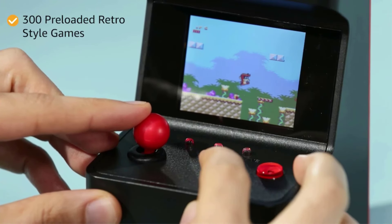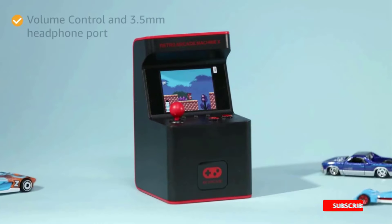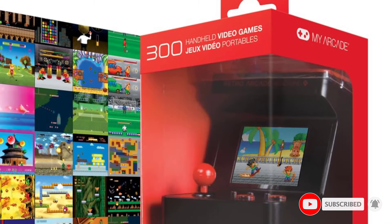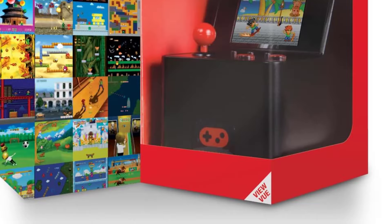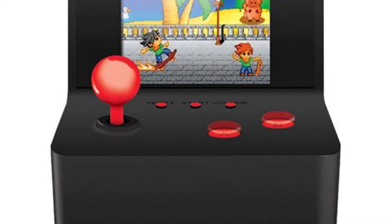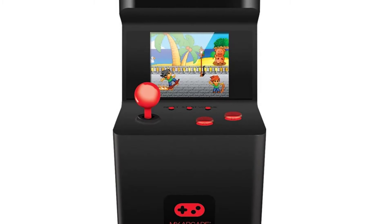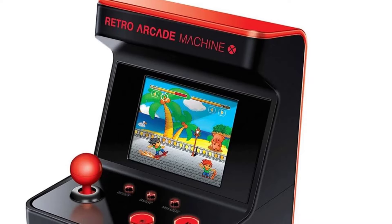The Retro Arcade Machine X by My Arcade is a portable handheld game console with 300 built-in old-school video games. Step back to a simpler time when the local arcade was king of entertainment. The Retro Arcade Machine X brings back the classic arcade experience that can be played and enjoyed anywhere. A 2.5-inch full-color LCD screen and illuminated buttons mimic original arcade cabinets. This product is powered by 3 AA batteries, not included.